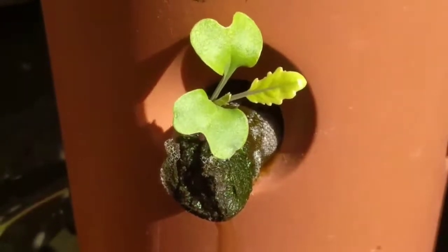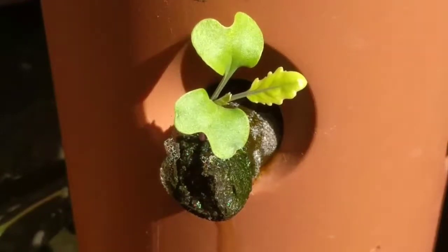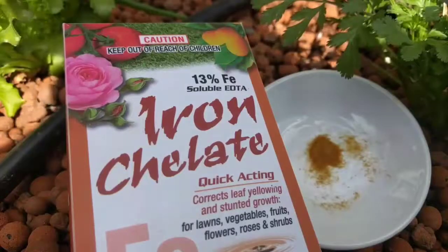That's how you tell the difference between a nitrogen and an iron deficiency — they can look very similar. One more thing: you're very rarely going to have a nitrogen deficiency. If you do find you're lacking in nitrogen, it's usually a pH problem rather than actual nitrogen — that's just the nature of the beast with aquaponics. Now I'll show you what I do to fix the problem.